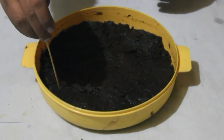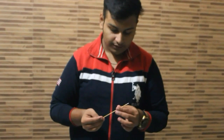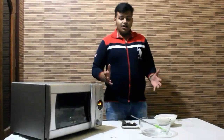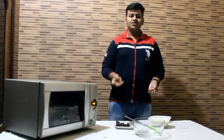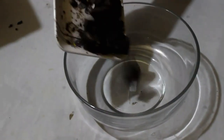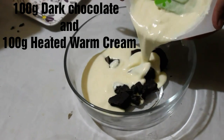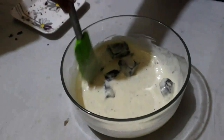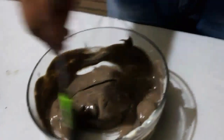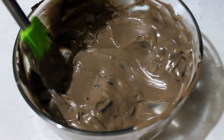Now let us check the cake. If the toothpick comes out clean and thin, it means it is perfectly cooked. Now let us bring it to room temperature. Till then let us prepare ganache. Ganache is a creamy mixture of chocolate and cream combined together, and it is used in drips, cakes, etc. We will add 100 grams of dark chocolate, and into it we will add heated cream, then stir it till it gets combined properly. Chocolate ganache is ready.